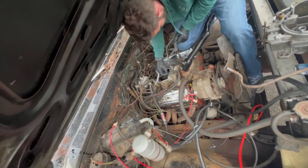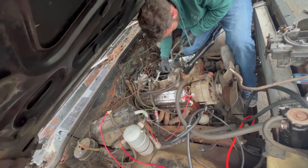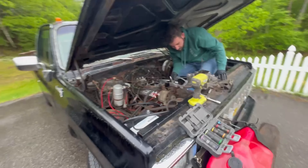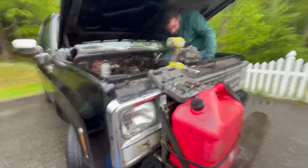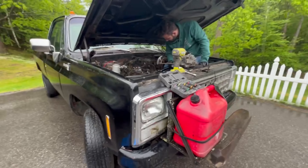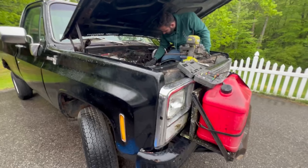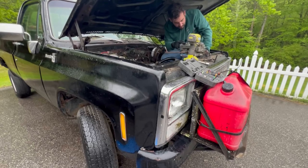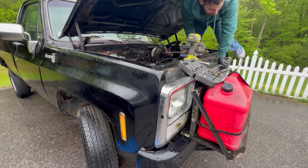Do you have a putty knife? No. Rummage through your truck — I should have a razor blade somewhere. You said you have another one of these? Yes, I have the spacer and the one that's on the spacer, but I think that one ripped. Why did you take the spacer off? To see if I could get it to seat without it. I'll try cleaning this surface up and make sure the bottom is good.